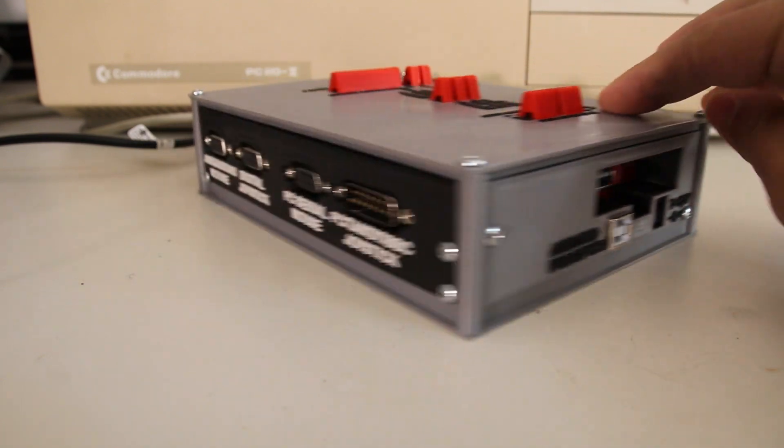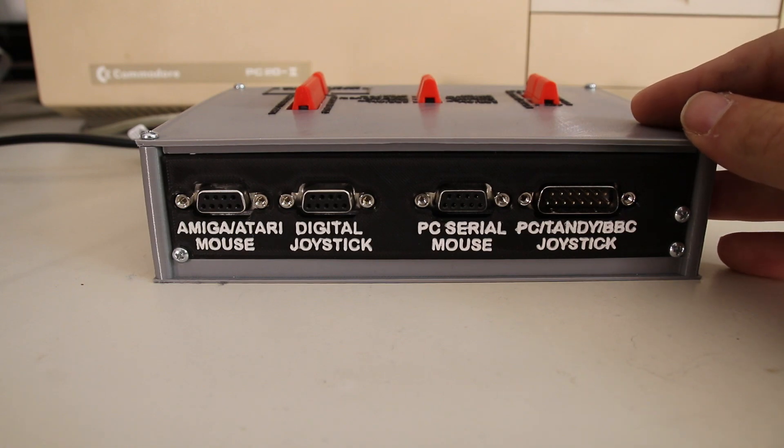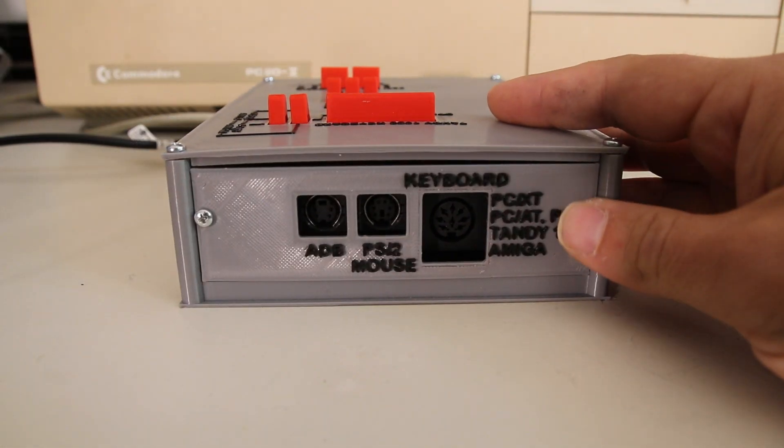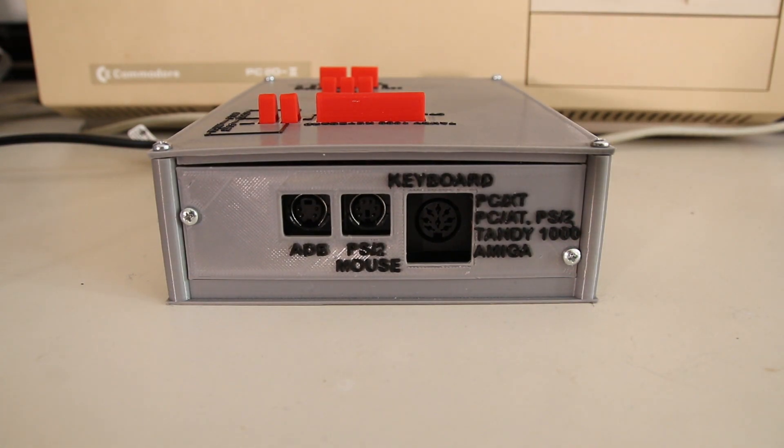On the back side we find an analog joystick port for PC and potentially also for TRS-80 and BBC Micro, an RS232 mouse port, a digital joystick port for C64, Amiga and Atari, and an Atari/Amiga mouse port. On the right side we find a 5-pin or optionally 8-pin keyboard connector, a 6-pin Mini-DIN for PS/2 mouse and a 4-pin Mini-DIN for ADB.